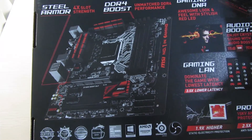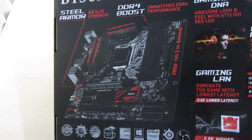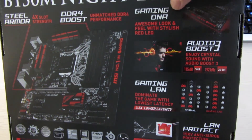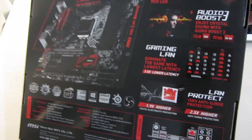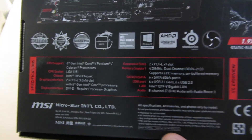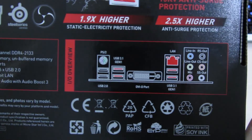Let's take a look at the back. You can see there's the MSI motherboard picture again, and there's also a bunch of marketing stuff like gaming DNA, audio boost, and so on. You can also see the specifications for the motherboard itself and the IO port highlights.